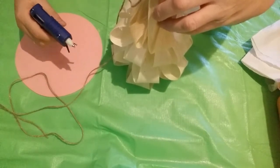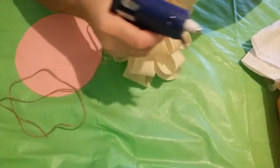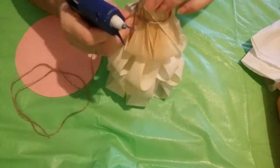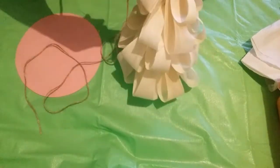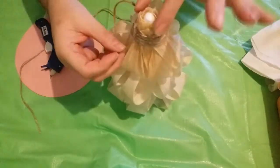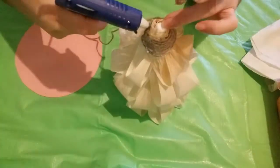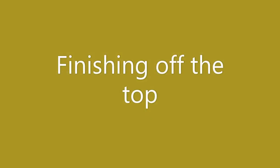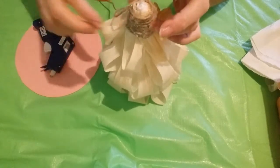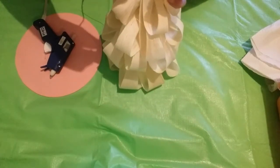Now we're going to take a piece of twine about 4 to 5 feet long and some hot glue, and we're going to start wrapping it around the top of the tree. Once you get to the top, you're going to put some glue along the top and just keep twirling it around, covering up the top of the cone.